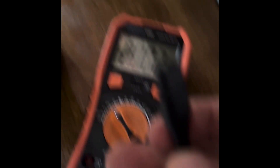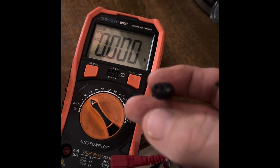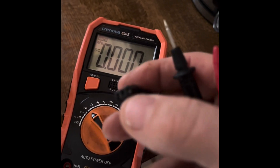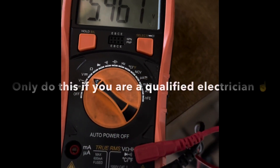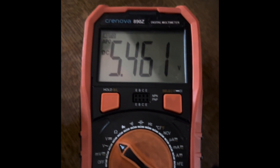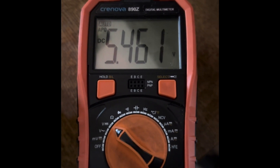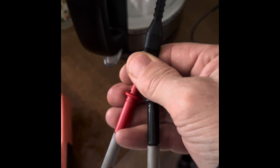We put the red lead in one terminal and the black in another — it doesn't matter if it's the wrong way around, it'll just read negative. We've got that plugged in and I've got 5.46 volts, which should be 5.5 — that's good enough. So we now know the charging unit is working.